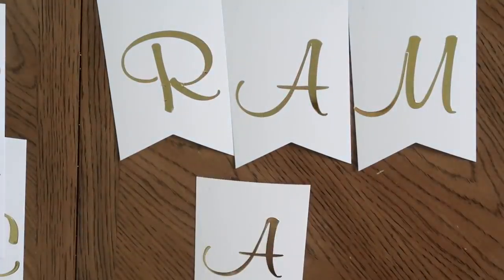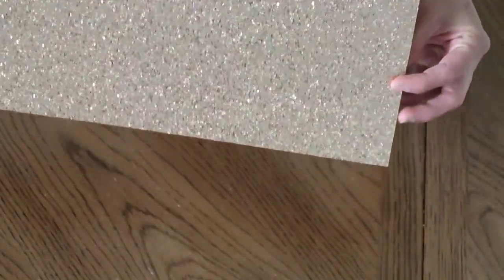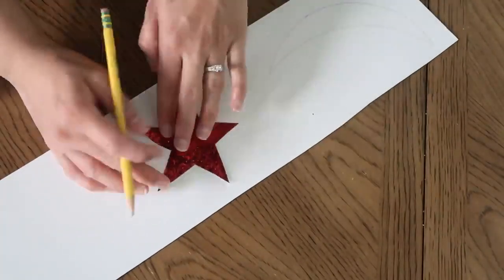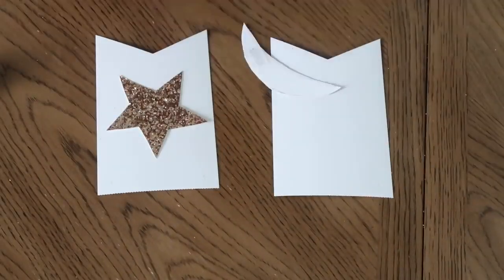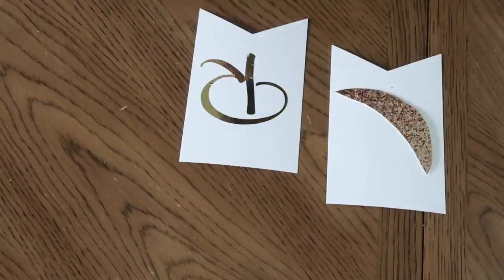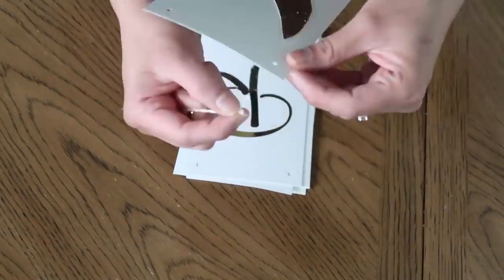I'm making sure I've spelled Ramadan correctly and have all the letters. I also wanted to make a star and a moon on the banner pad, so I'm tracing a crescent moon and a star, cutting them out, and putting them on the banner pad. Now I'm using my pencil to punch out the holes, then I'll be using the white ribbon to put the whole banner together.